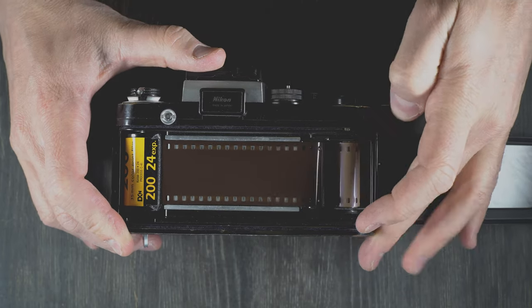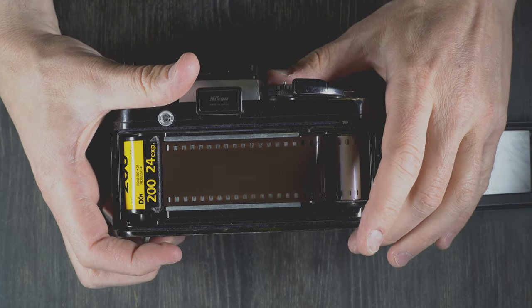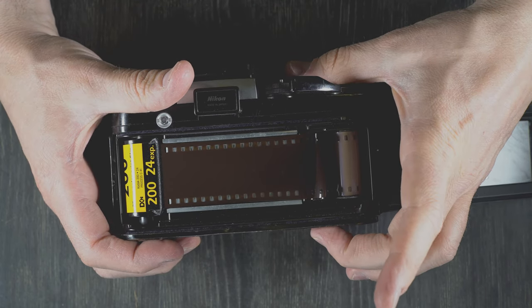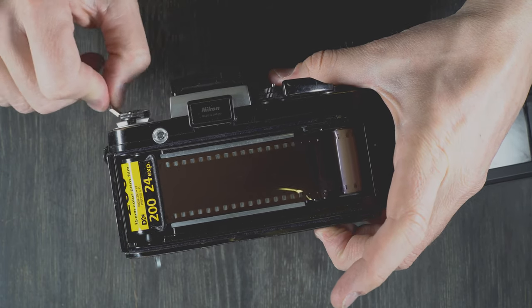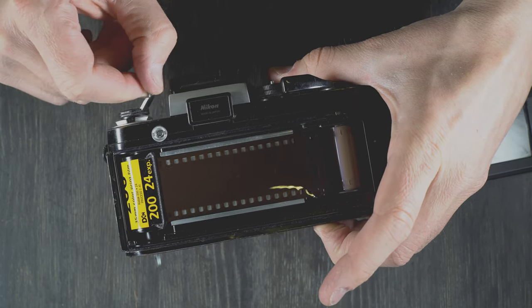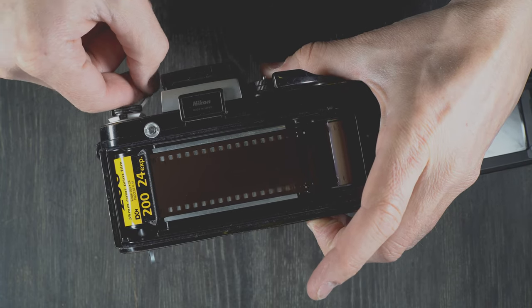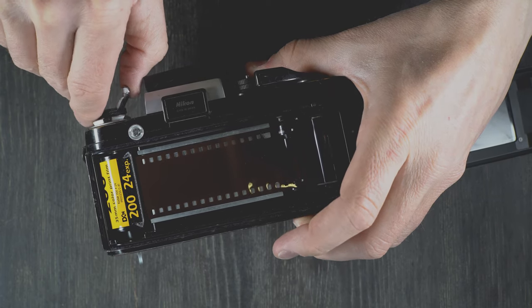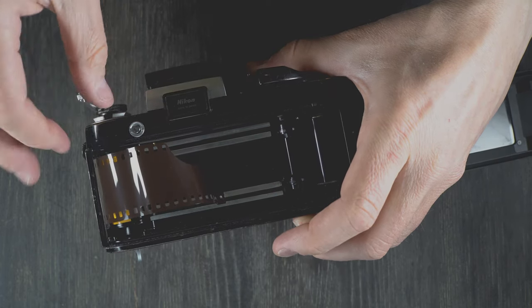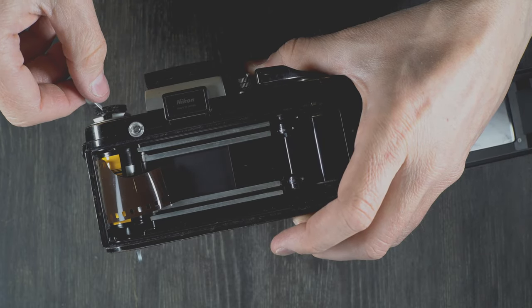You'll advance the film. Once you get to the end of your roll, find the film rewind release button on this side, push it in, and then you can rewind — bearing in mind you have to keep your film back closed this whole time. You cannot open the film back until you have the film completely rewound. When you're rewinding for real, you want to rewind the entire leader into the cassette. That will make sure you don't accidentally reuse the cassette.